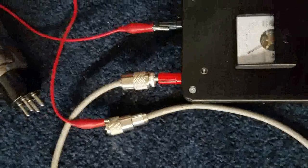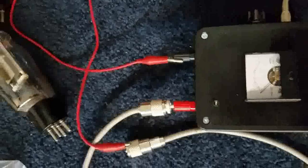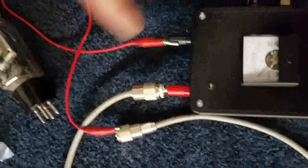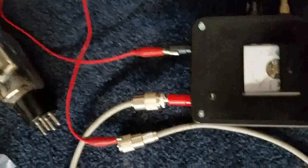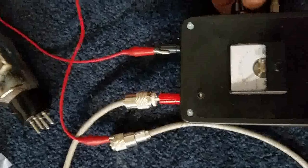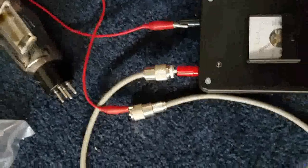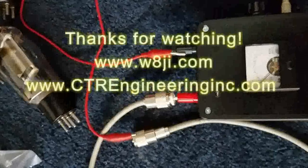If you put a connector on correctly, a good UHF connector even on a small cable like this — if you make the connector perfect — it'll hold off over five thousand volts. But this one is okay. If it had broken down at a thousand volts or fifteen hundred volts I would seriously worry about it and take it back apart, but it's probably going to be okay. That's how this little gizmo works.